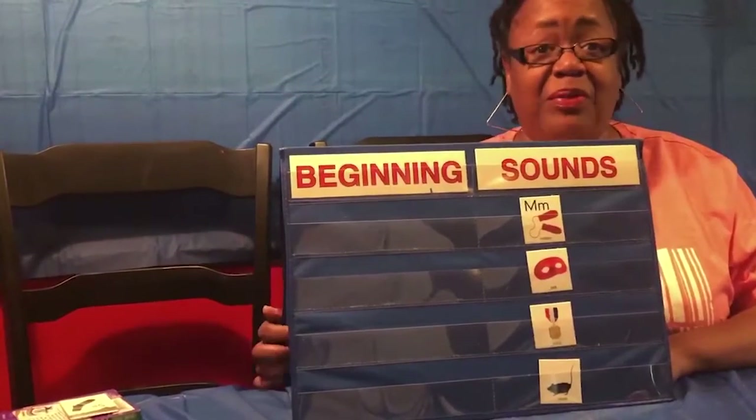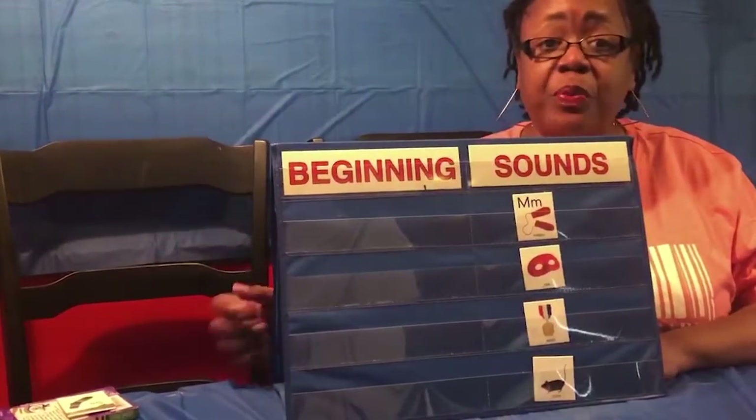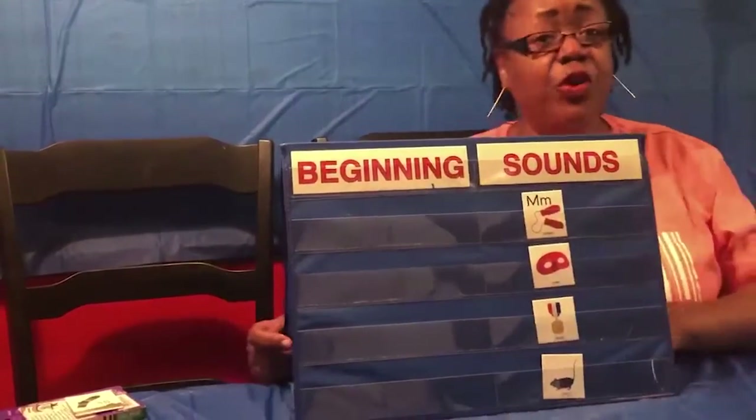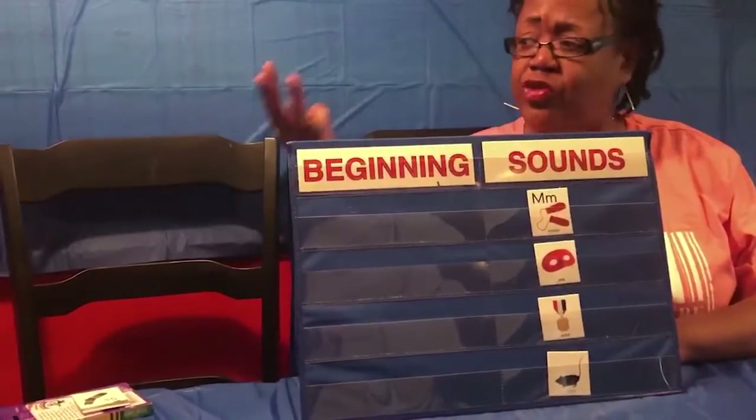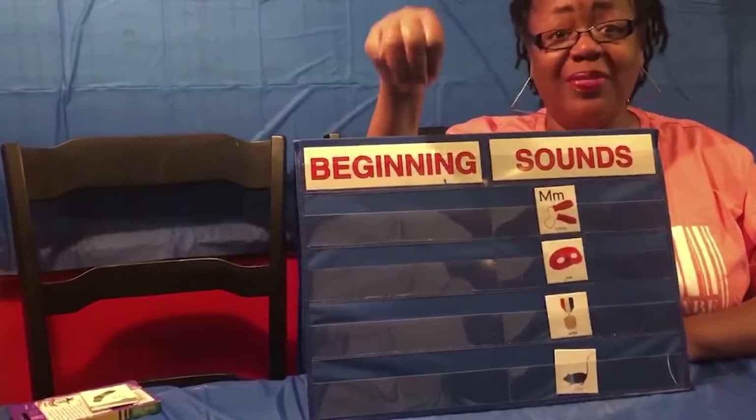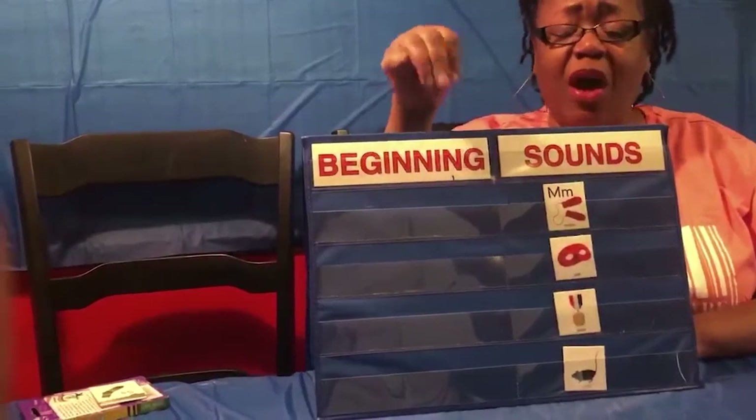You guys are scholars and I know that you have it. So we'll go over these words once again. This is the letter M. And if you're doing M in sign language, what you'll be doing is taking three fingers like this and folding it over like that. That's sign language — that's another way to talk.